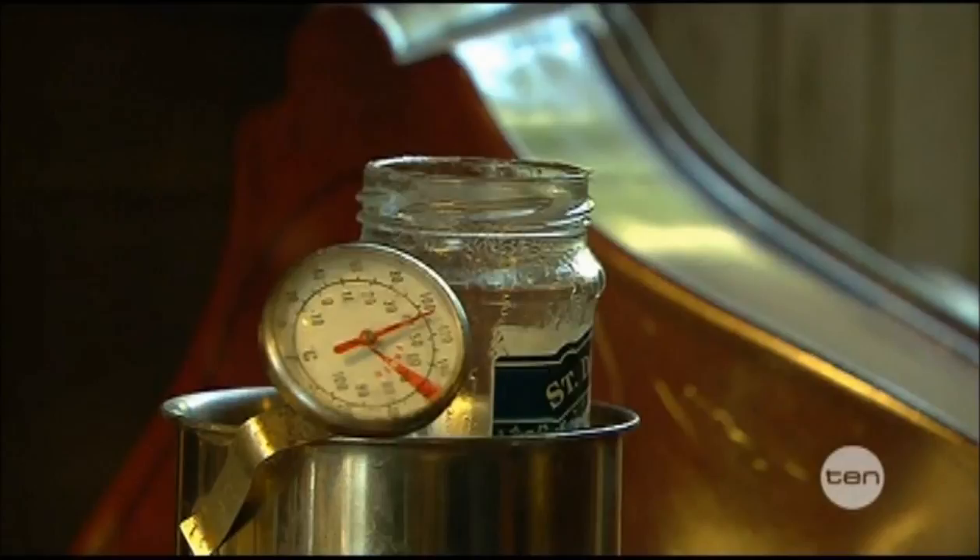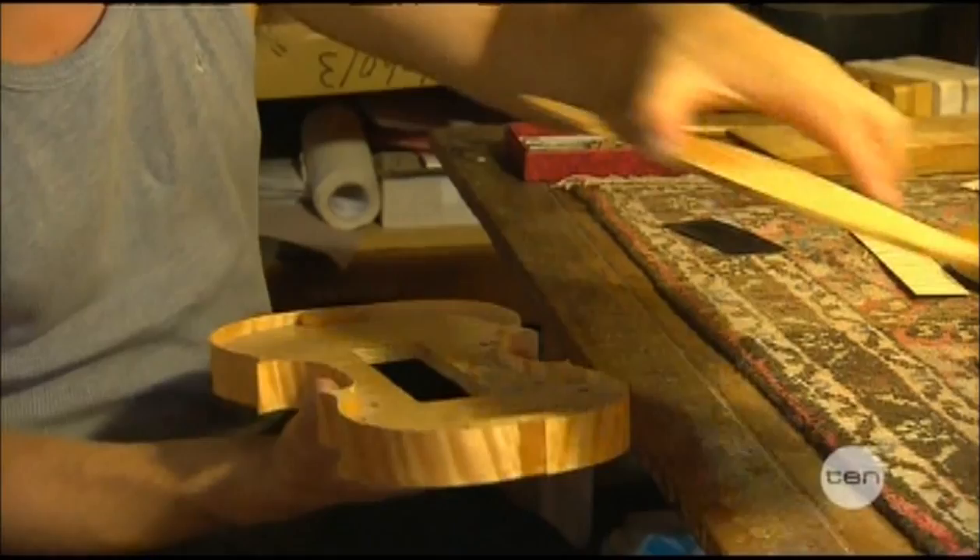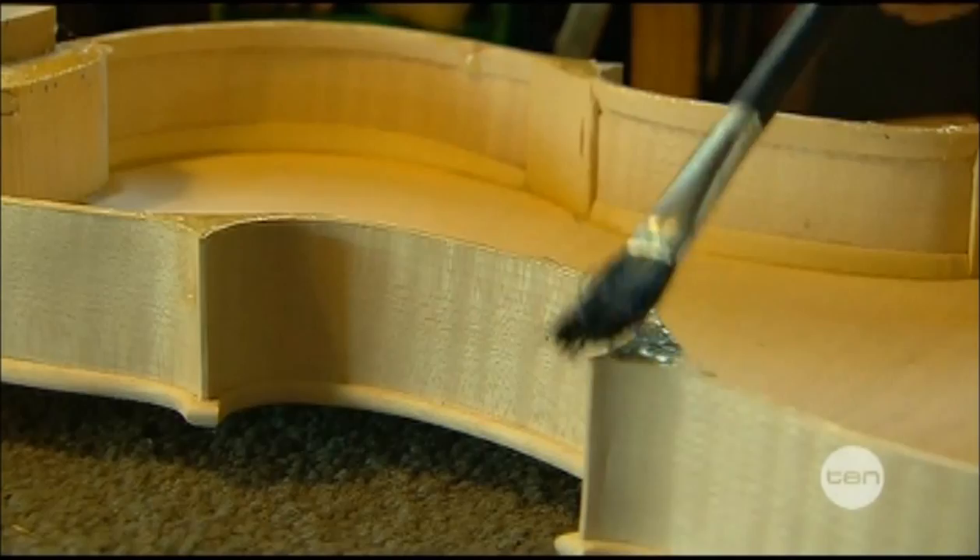Once that's all glued together, you get the two blocks of wood that are going to become the top plate and the back plate. This violin is starting to take shape, but it's got a long way to go yet.